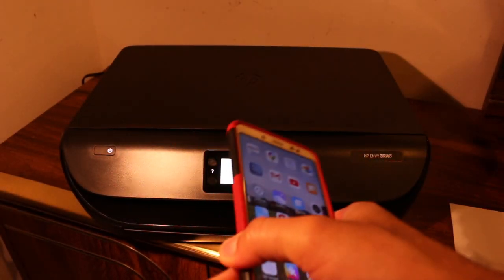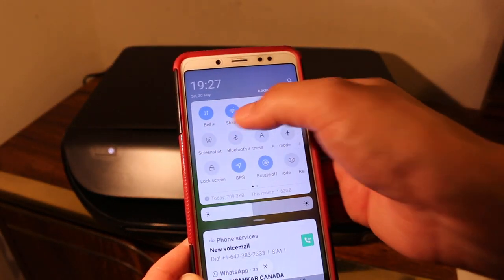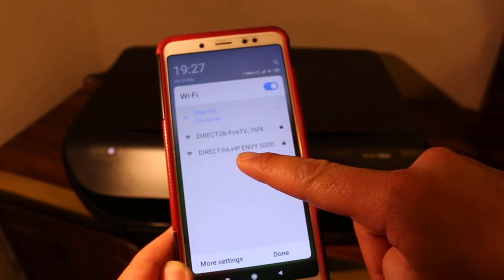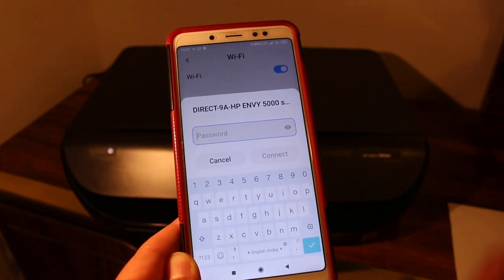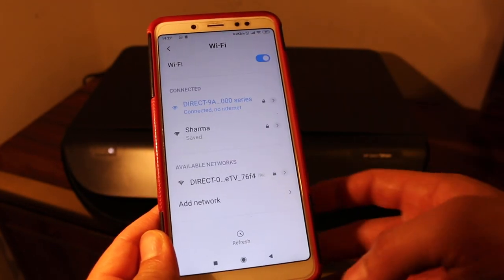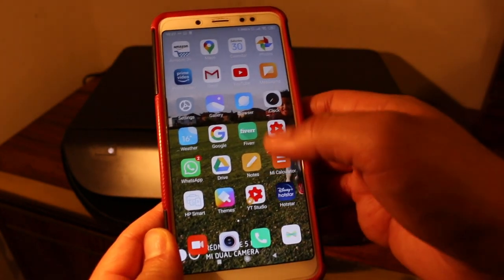Now go to the Android device or iPhone again. Open the Wi-Fi settings and look for the printer's Wi-Fi address — for example, HP ENvy 5000 series. Click on that and enter the password you have written down. It could be different for your printer. Once entered, it's connected to the printer.